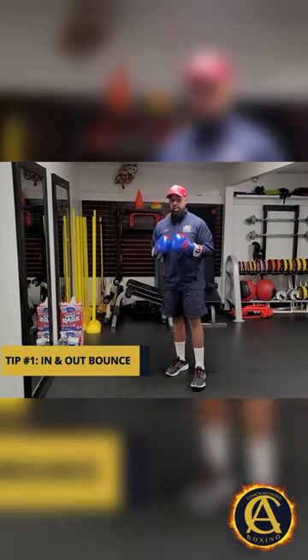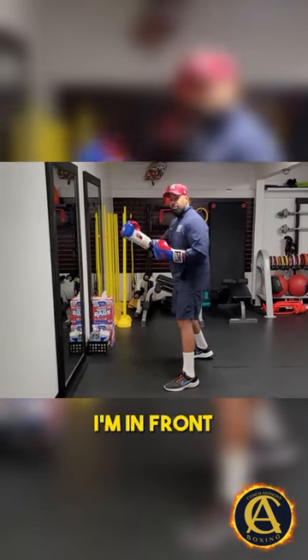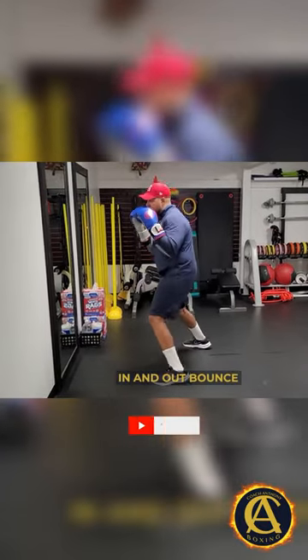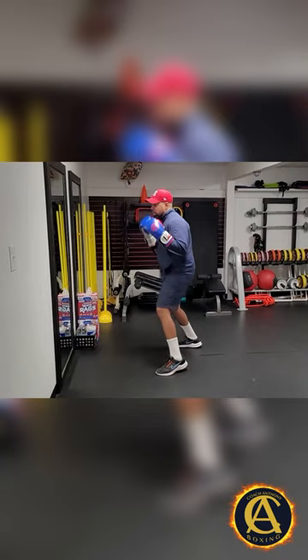Tip one is going to be an in and out bounce. So I'll be here in my boxing stance, and of course I'm in front of the mirror because I like to look at myself so I can critique and coach myself. And I'm just here — in and out bounce, in and out bounce, in and out bounce.